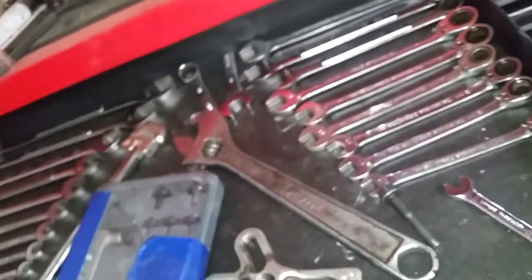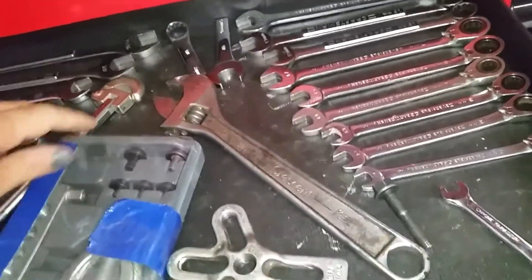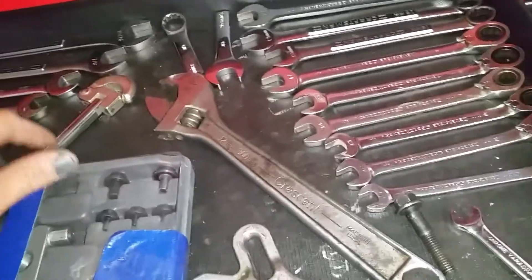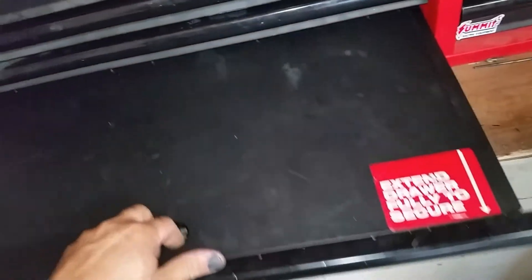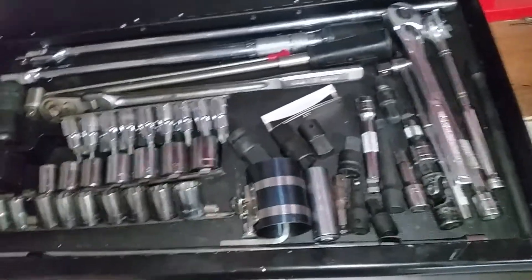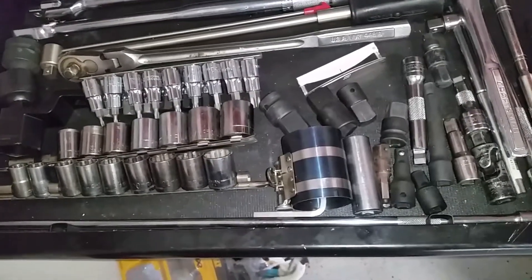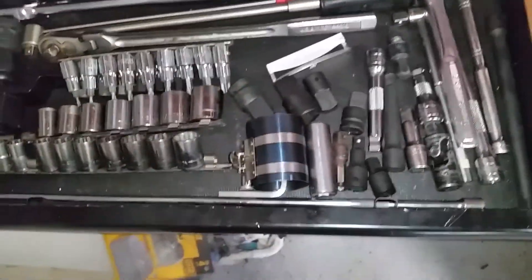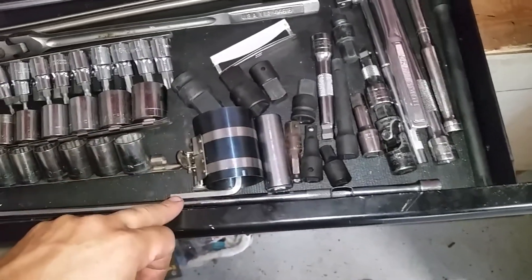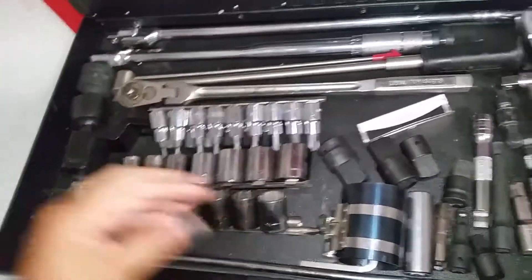I'm gonna go get some organizers, some magnetic socket organizers, and some long wrenches. I'm gonna try to get socket organizers and hopefully utilize this drawer for sockets — this is all my half-inch drive stuff: half-inch ratchets, torque wrench.